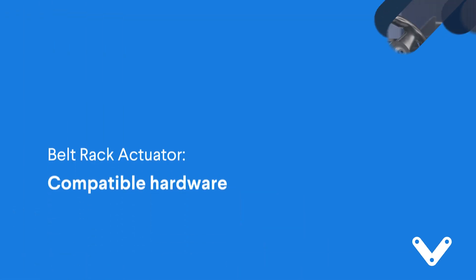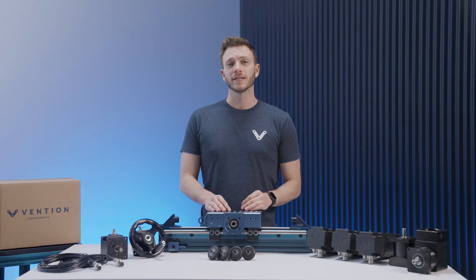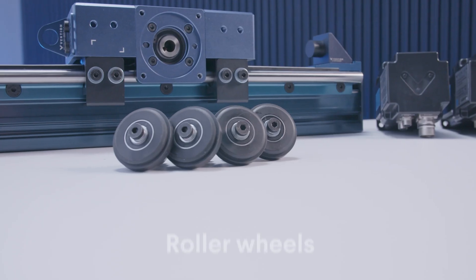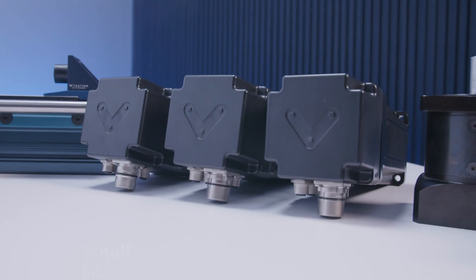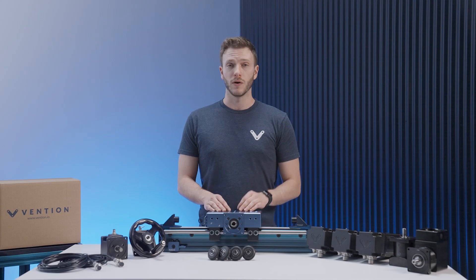Now that we're done with the assembly, we'll take a look at compatible hardware. For guidance systems, this actuator can be used with either our linear guides and bearings, or our nylon reinforced roller wheels. For the powertrain components, the belt rack actuator can be driven by either our small, medium, or large NEMA 34 stepper servo motors.